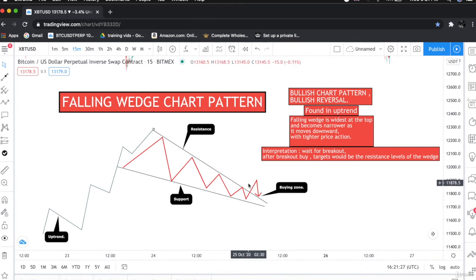This would be our buying zone. After the falling wedge is broken, this would be our buying zone. We should always wait for confirmation — upon the breakout, we will buy. The targets for the falling wedge would be the resistance levels of the wedge.